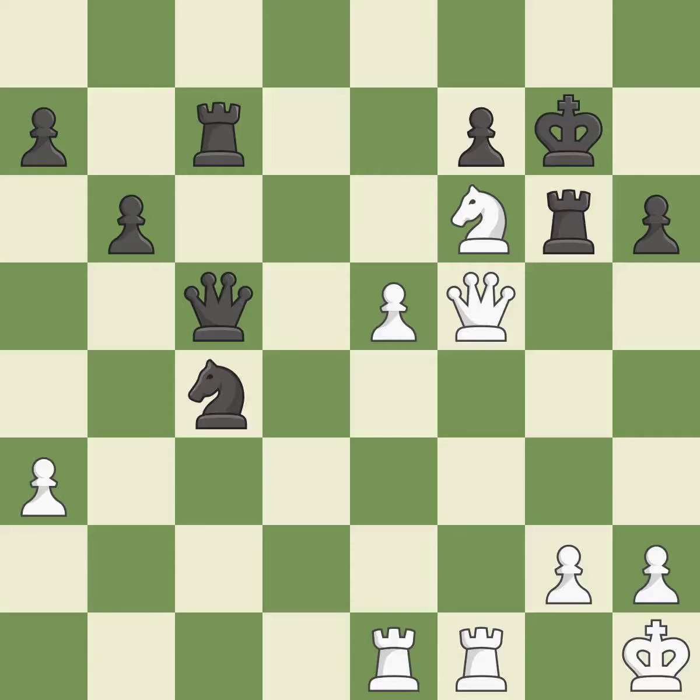Intense — that was a serious game. White really outplayed black in that one. Black had a good opening, but white was on another level. White overpowered black in the middle game.